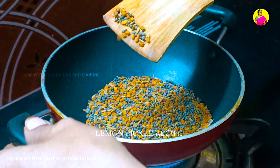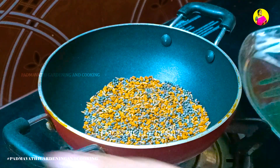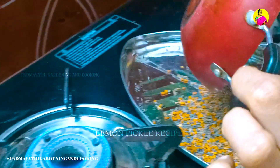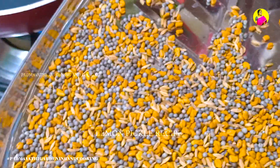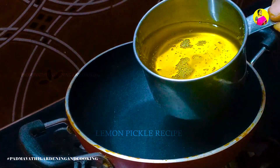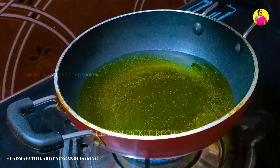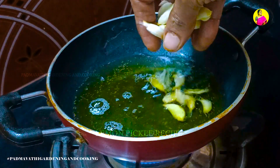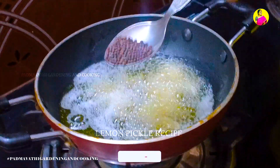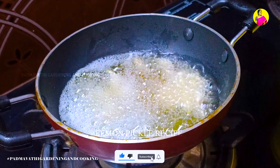Take one tablespoon and put it in the pan. Add 4 tablespoons of salt. Add 1 teaspoon of meat.